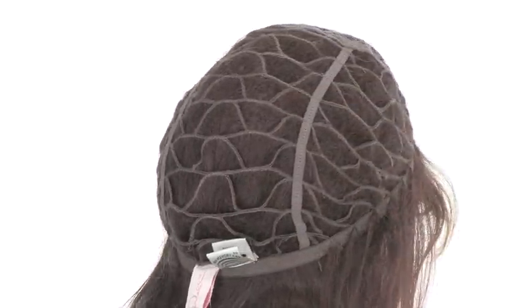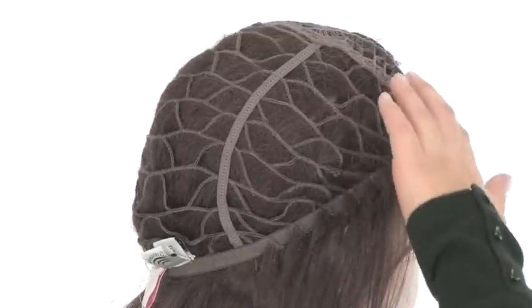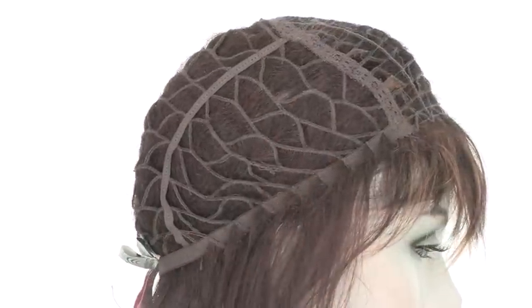It has memory cap construction, so the materials conform to the shape of the head for a custom fit. You can see why everyone loves Megatech by Raquel Welch — it's a pull-through piece so you can use your own hair to integrate with the loose wave and body.